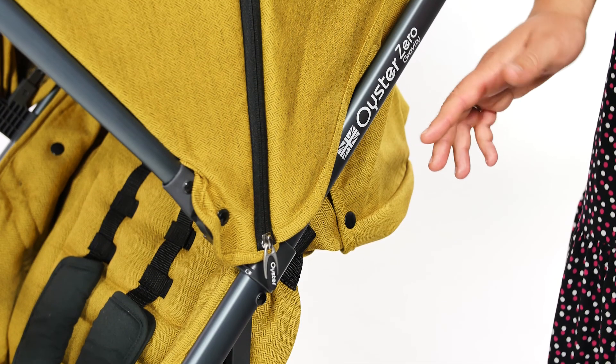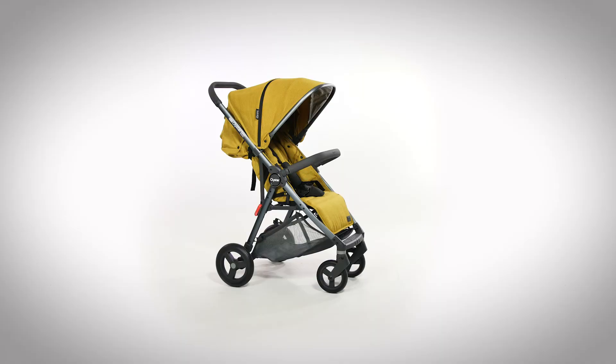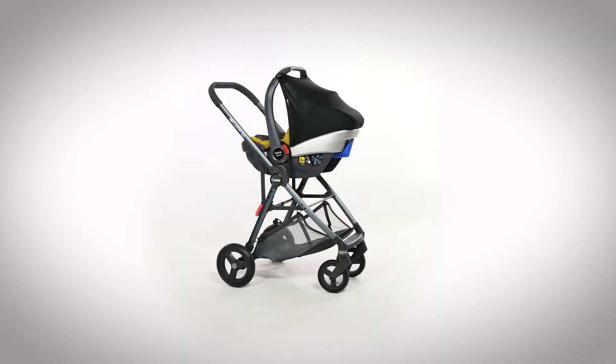The Oyster Zero Gravity was up and assembled in a matter of minutes. We were also sent an Oyster Capsule Carrycot as well as the Oyster 3 Carry Cot, as the pushchair can be used as a full travel system.